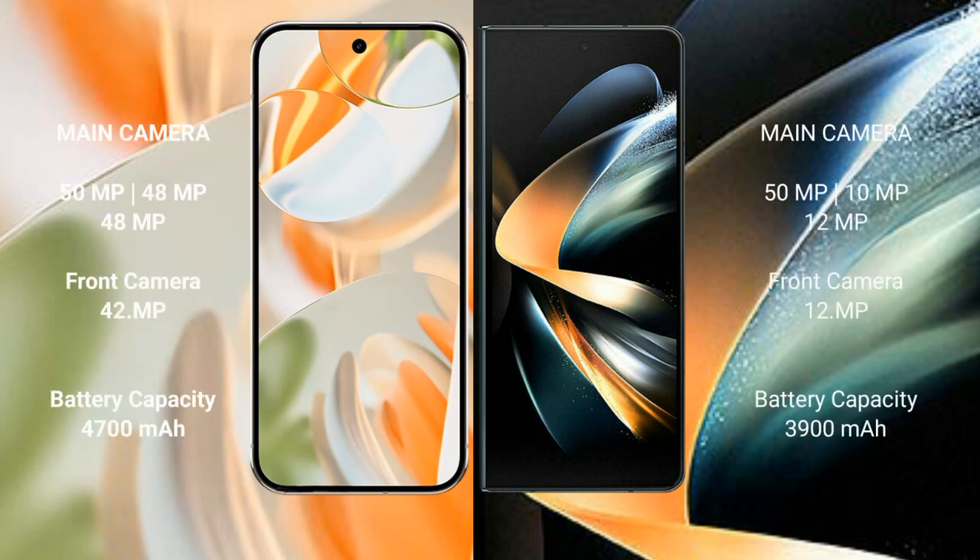Google Pixel 9 Pro has a triple rear camera setup: 50MP plus 48MP plus 48MP, and a 42MP front camera. Samsung Galaxy Z Fold 4 has a triple rear camera setup: 50MP plus 10MP plus 12MP, and a 12MP front camera.